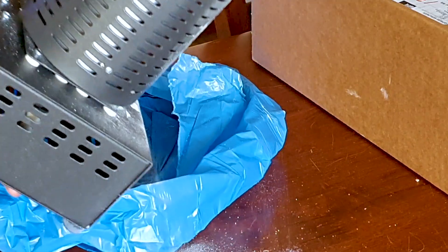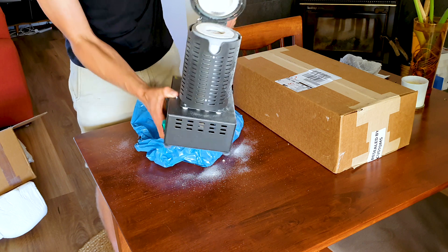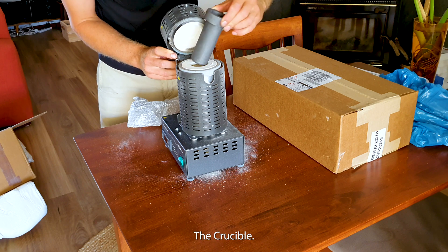It's a bit dusty — it's just off the insulating wall, so it's fine. But it did make me think for a second. I probably shouldn't have done this on the dining room table. Place the crucible.